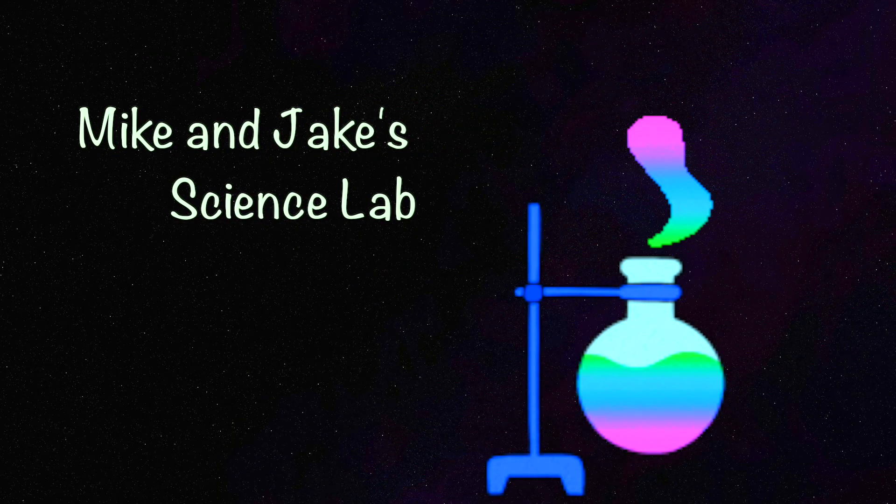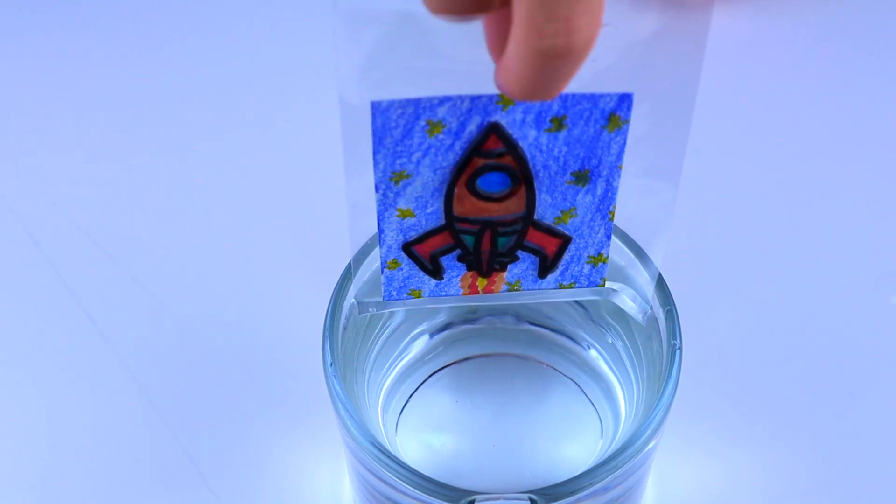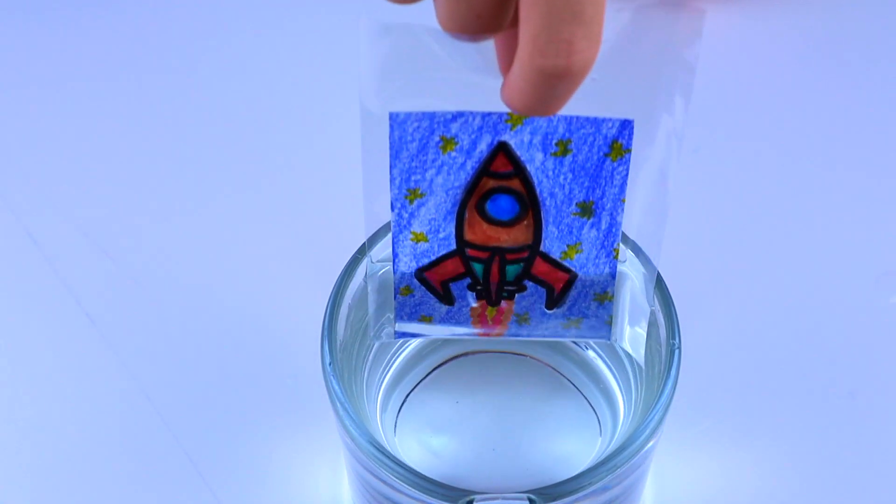Welcome to Mike and Jake's Science Lab. Today we're going to do a fun science experiment. Yay!